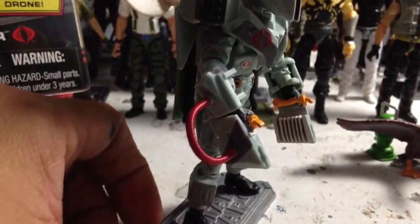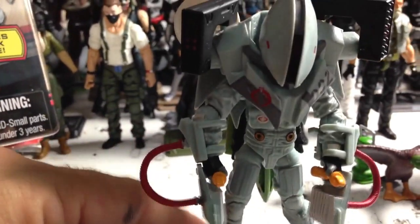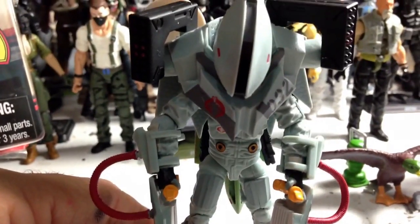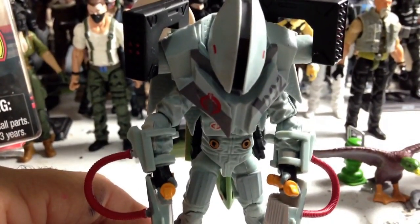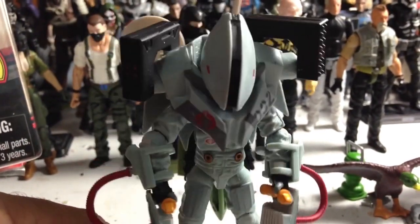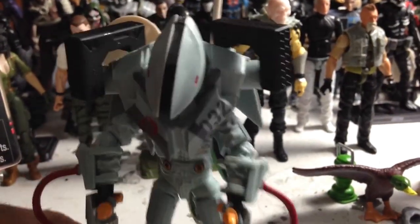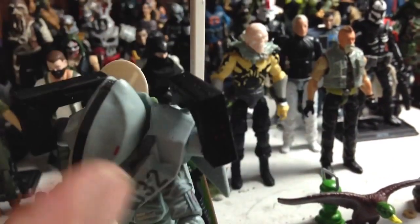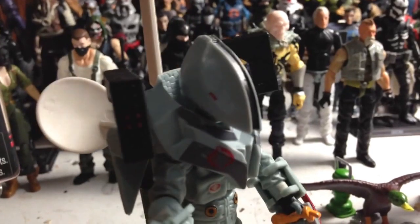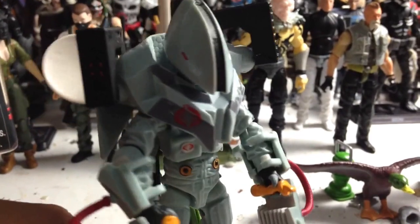He's got these gauntlets with controlled joysticks, which I assume are used to control the UAV and its weapons. By the way, UAV stands for Unmanned Aerial Vehicle — it's shorthand for what they call Predator drones and other kinds of drones that the military sends out. These things here I'm not quite sure about — they look like little missile racks, but they could be some sort of computer device.